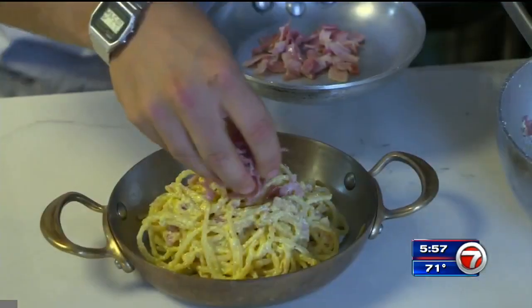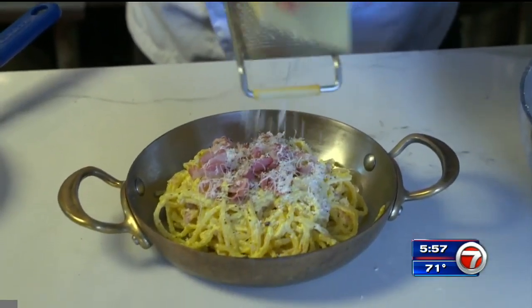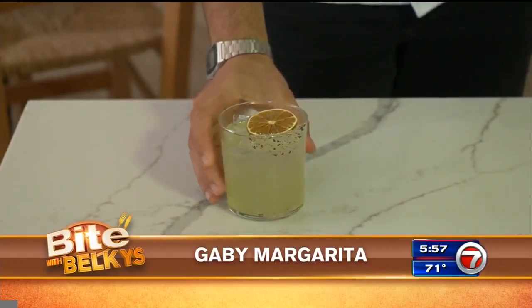Chef Carmine tops off the pasta with extra pancetta, fresh pepper, and more pecorino romano cheese. With our spaghetti carbonara, we recommend our cocktail, the Calvi Margherita.